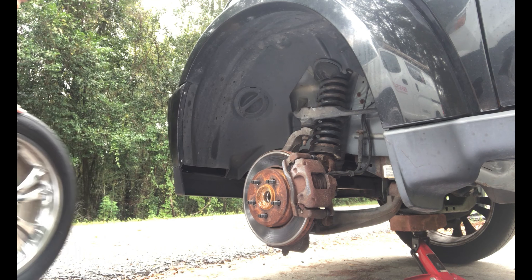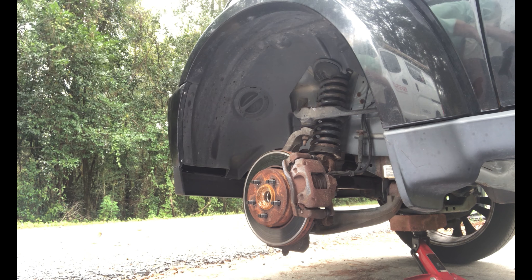I was talking to my neighbor about it and he thinks it could be one of these metal shims right up in here that's chewing on it. I want to at least take the wheel off and take a look at it, see what's going on, and go from there.